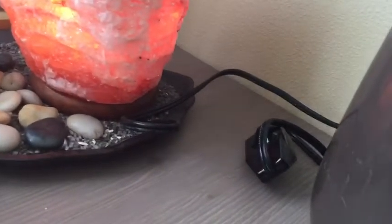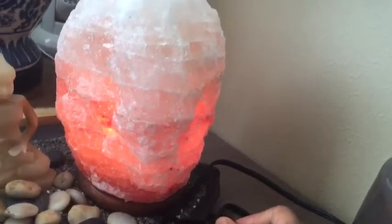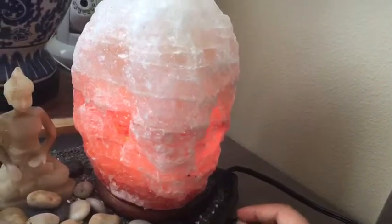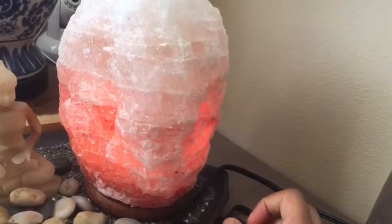I used it in my drawing room. It comes with a switch that is dimmable. Since it's daytime, it might not be the best thing to show, but in the nighttime it's really pretty.